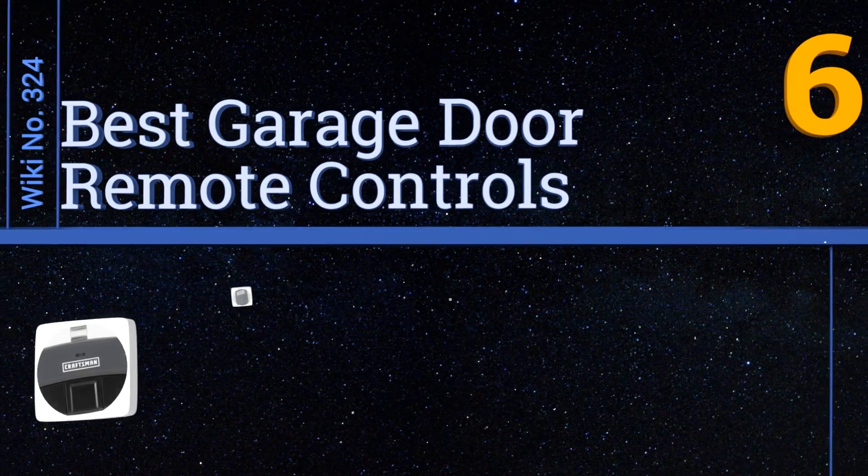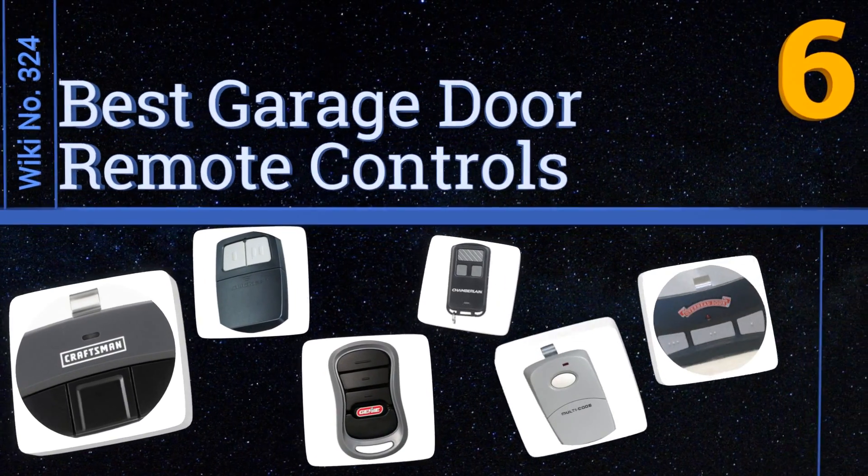EasyVid presents the six best garage door remote controls. Let's get started with the list.